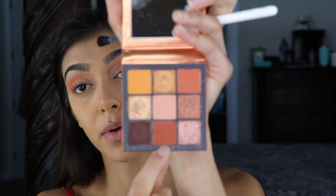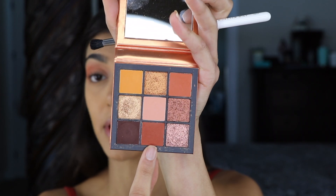Next, going in with this darker brown to just deepen up that V. I'm going to apply this using my Morphe by Jaclyn Hill JH37 brush.